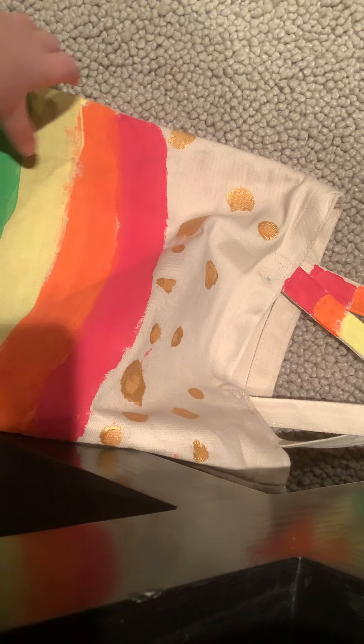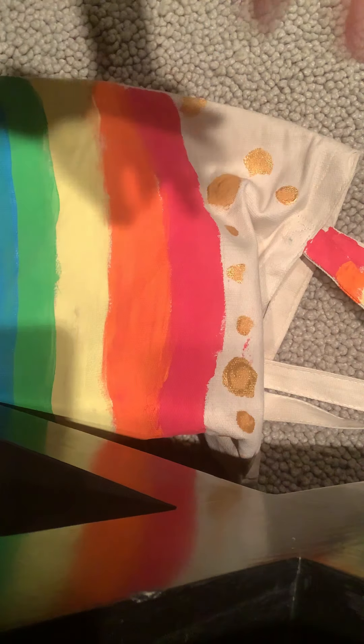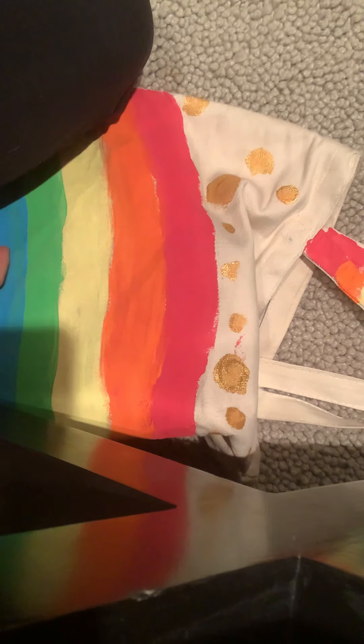Hey guys, welcome back to another video. Today I'm showing you some homemade things that I made.